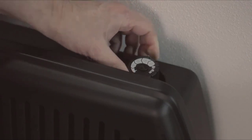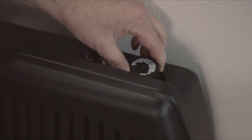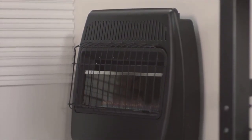You can conveniently control and maintain the desired room temperature using the easily accessible thermostat control knob. When the desired room temperature is achieved, the unit will automatically cycle off. If the room temperature falls below the desired temperature, the unit will automatically cycle back on. This unit includes a wall mounting bracket, an oxygen depletion sensor, and overheat safety.